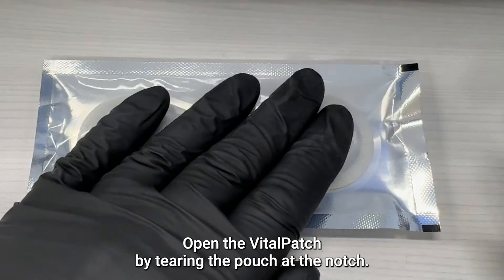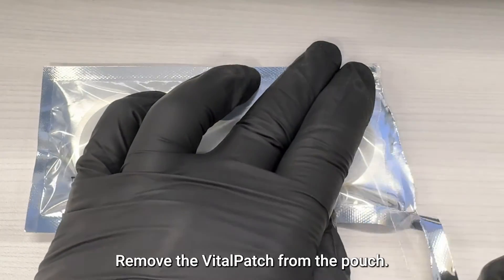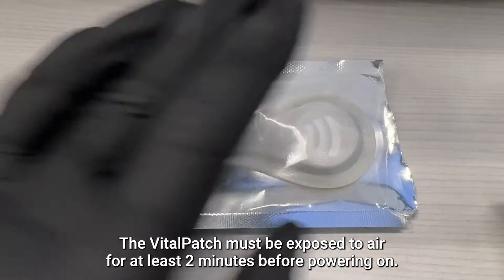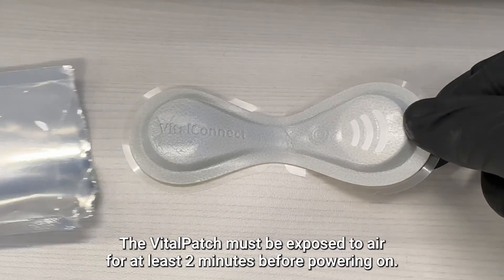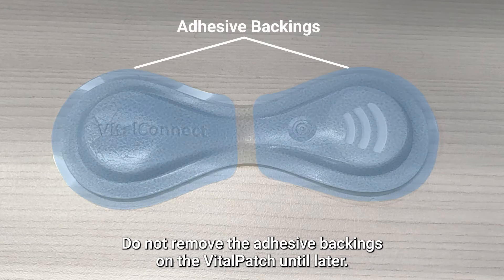Open the Vitalpatch by tearing the pouch at the notch and remove the Vitalpatch from the pouch. The Vitalpatch must be exposed to air for at least two minutes before powering on. During this period, you can prep the patient's chest. Do not remove the adhesive backings on the Vitalpatch until later.